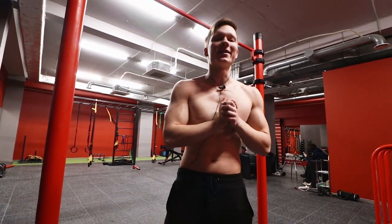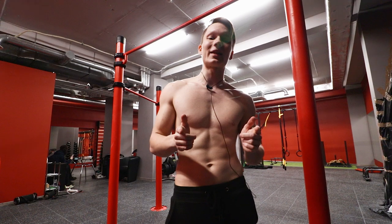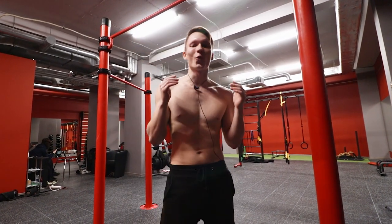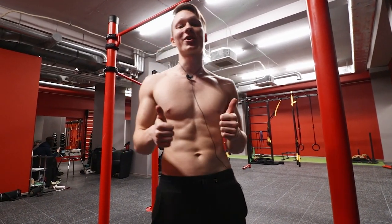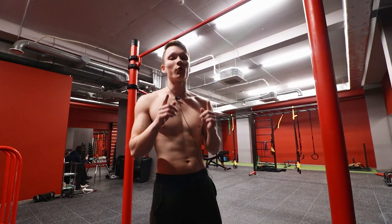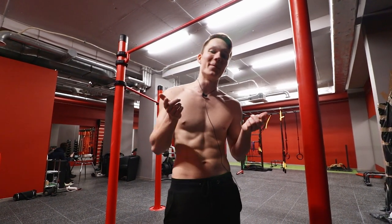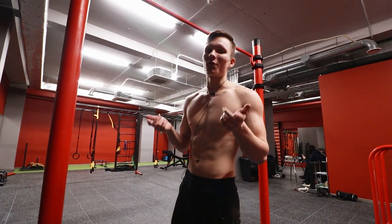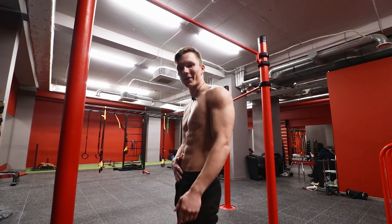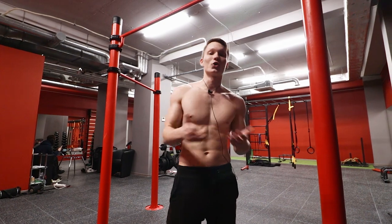Welcome everybody to another video. Today I'm going to show you how I got my front lever from nothing to almost perfect in just a few months with a single exercise. But before we get into that, we must first deal with a very common misconception: that the front lever is an ab/core exercise — and that statement is super wrong.